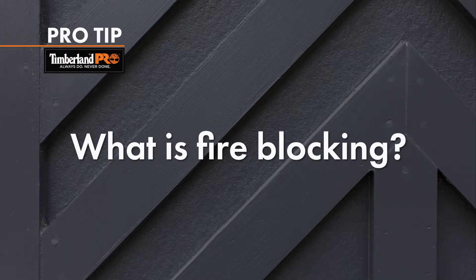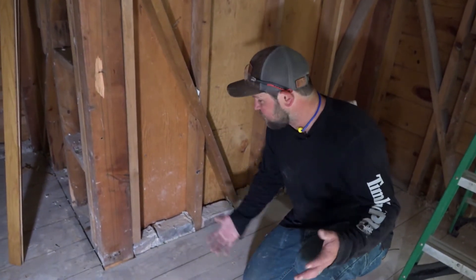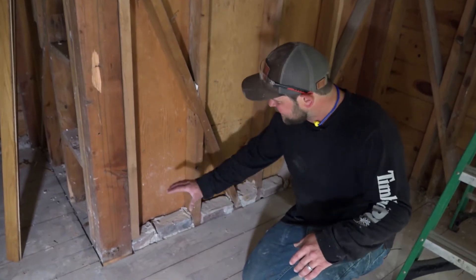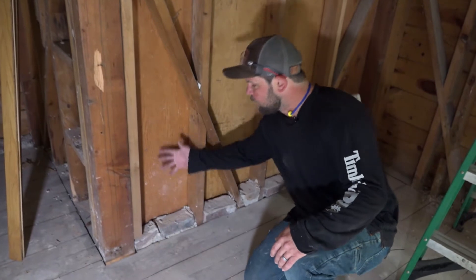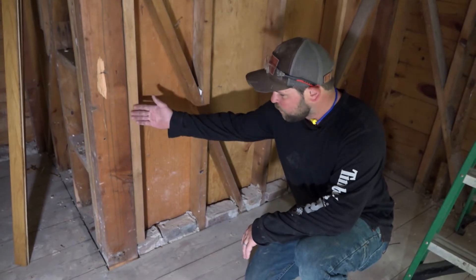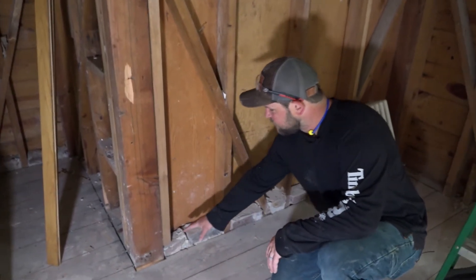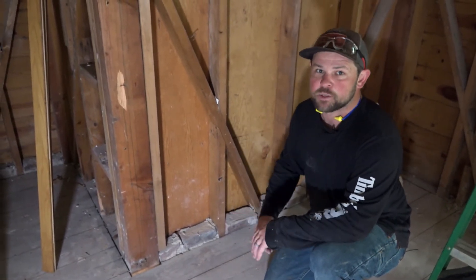Here you can see some fire blocking that was done when this house was built. They just basically took old bricks, which they probably had from outdoor or chimney construction, and loosely mortared them in the bays. The purpose of this is to stop airflow — in a fire event, the fire needs a fuel source, which is the wood, and it needs air around it to burn. So the purpose of this is to stop airflow traveling through the cavities.